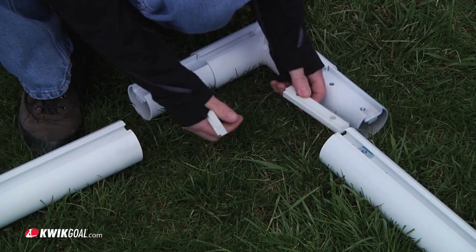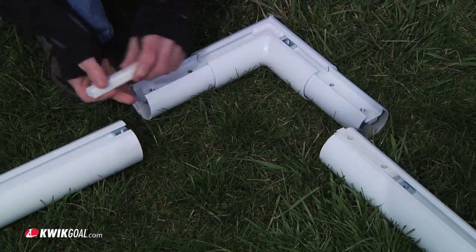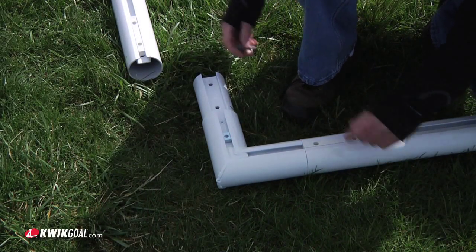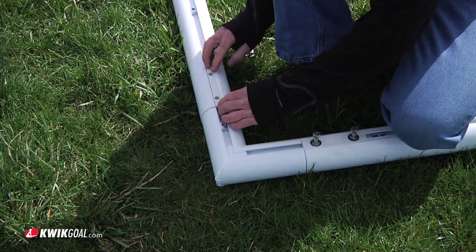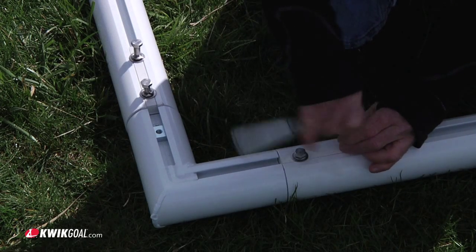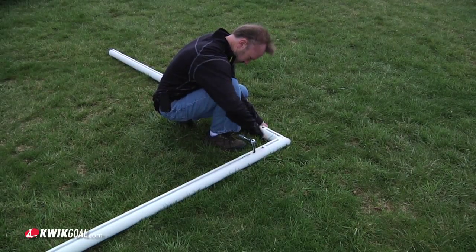Insert one square nut followed by one channel spacer into the rail and front post. Insert one square nut into the rail corner. Attach using a 3/8 inch hex bolt, a 3/8 inch lock washer, and a 3/8 inch flat washer. Press the joints firmly together before tightening. Repeat this process for the other side.